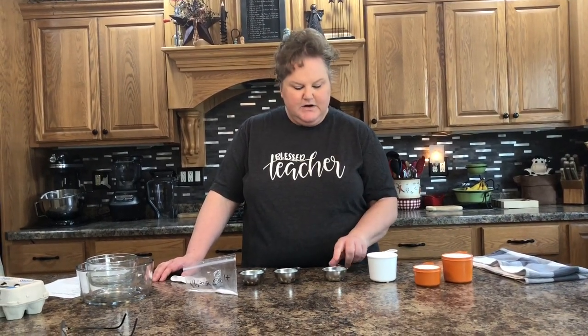You need one cup of cake flour. You can use all-purpose flour to make angel food cake, but cake flour is going to give you a much finer crumb and it'll turn out better. If you don't have cake flour, you can take all-purpose flour, remove two tablespoons, and replace them with two tablespoons of cornstarch to make your own homemade cake flour.